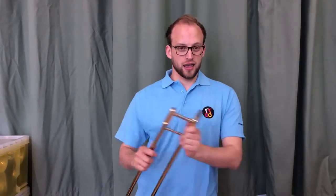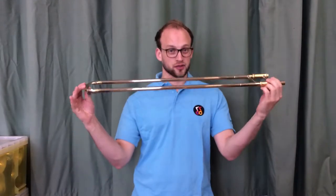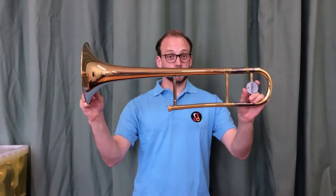Hello and welcome to Gloucester Music's Get Playing series. I'm Pete and I'm going to show you how to put a trombone together safely in three components: the slide, the mouthpiece, and the bell section of the instrument.